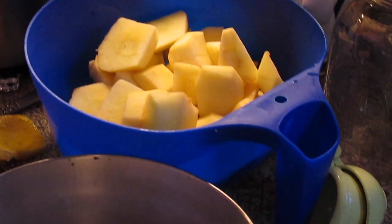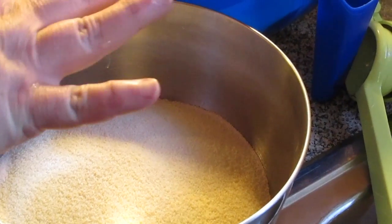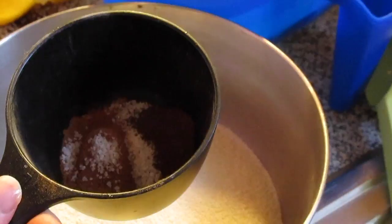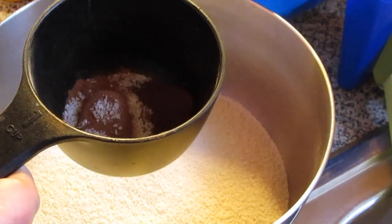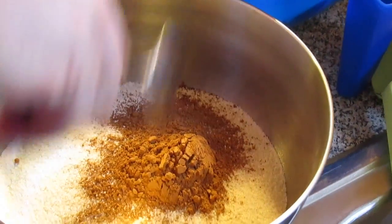In this bowl, I've got one cup of Splenda and one cup of brown sugar. Then we're going to put our spices: one tablespoon of cinnamon, one teaspoon of nutmeg, one-fourth teaspoon of ground cloves, and one-fourth teaspoon of salt. We're just going to dump that all into our sugar and mix it.